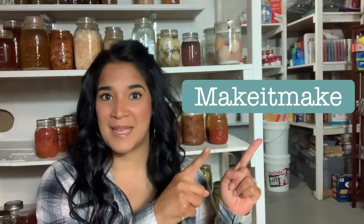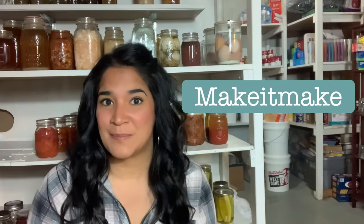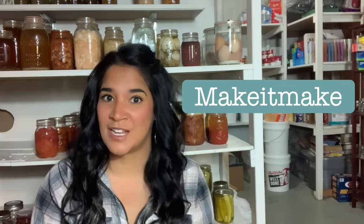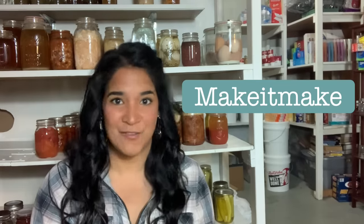Hey guys, welcome back to my channel, Make It Make, where I always try to encourage you guys — if you can't get it to make, then make it make. Go ahead and grab your pens and papers because I have a lot of information to share with you starting this Amish Canning 101 series: How to Water Bath Everything.